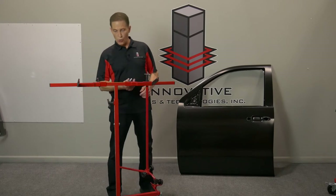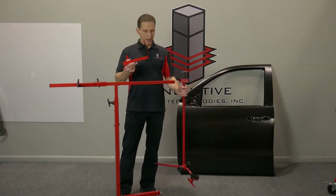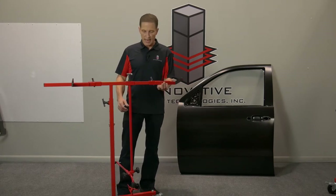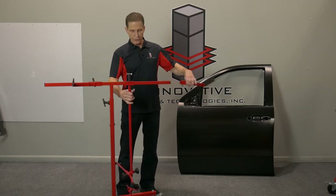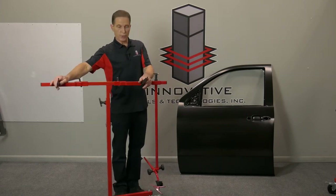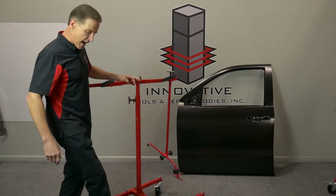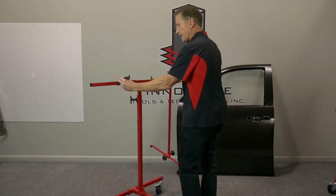I'm going to show you how to mount a door onto the door fender stand. These things slide on and off. Usually for doors I'll put the center support on the inside, and these go to the outside when you're doing a fender - it's just the reverse. I'll have this on the lower part of the fender and this towards the top. I'm going to go ahead and mount it. I want to lock my casters and leave these loose.